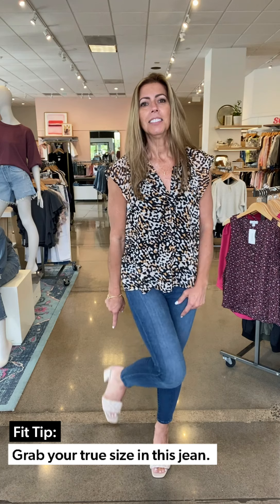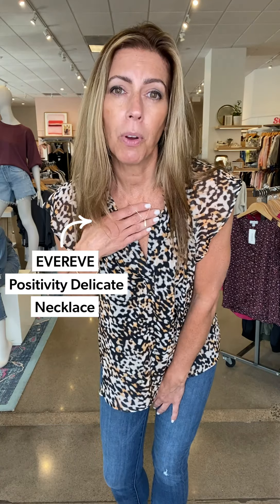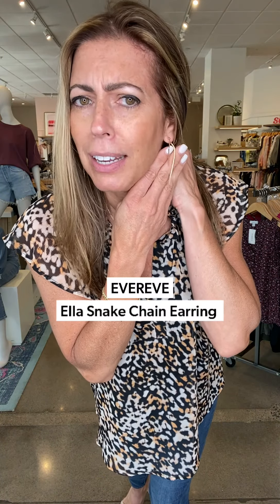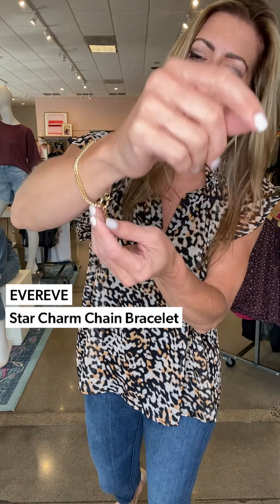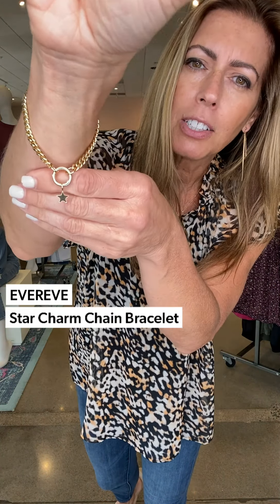Marc Fisher sandals — these scream date night. Look at how cute and braided they are with a little block heel. And of course I have to add jewelry. Remember the little necklace I showed you in outfit one that was silver? This is the gold version of it. And this little bracelet says 'positivity,' which I love. These earrings — are you kidding me? They scream date night. And then this fun little chain bracelet — look how cute, it has a little star pendant on there, which is so great. That's your look for date night with blouses.